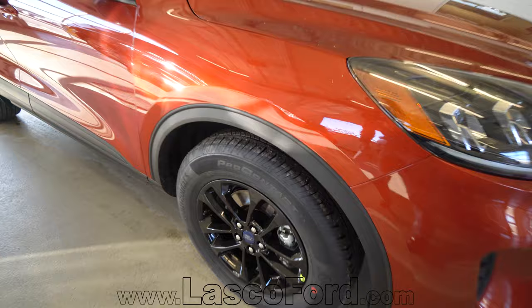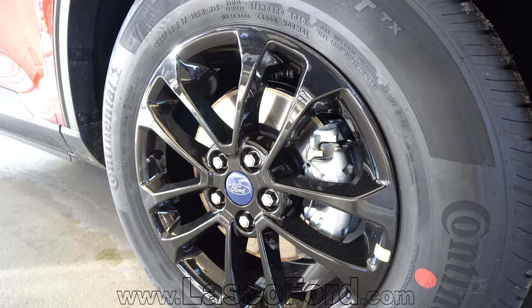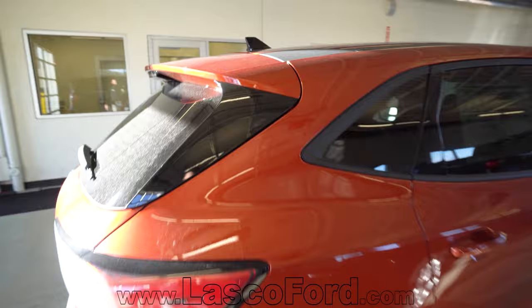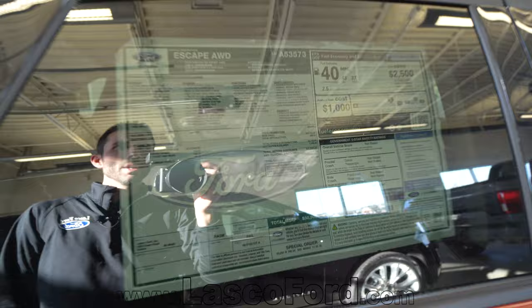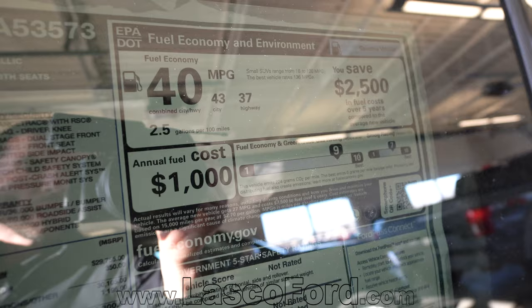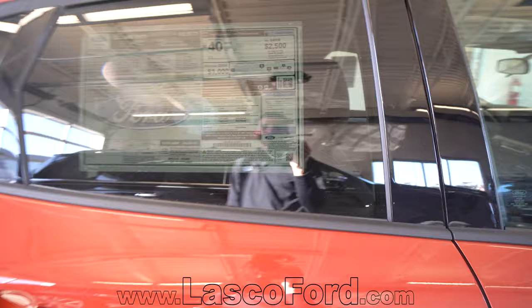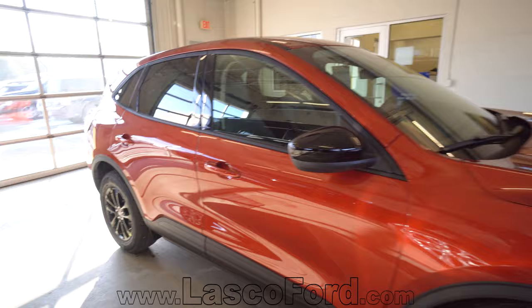The Sport package comes with blacked out wheels, blacked out mirror caps, and even a blacked out antenna fin — all kinds of nice black contrast on this vehicle. The specific color is Sedona orange metallic. Looking at the window sticker for fuel economy: 40 miles per gallon combined, 43 in the city, 37 on the highway. It's an optimal vehicle for city drivers because that stop-and-go driving takes advantage of the hybrid technology and gives you maximum fuel economy.